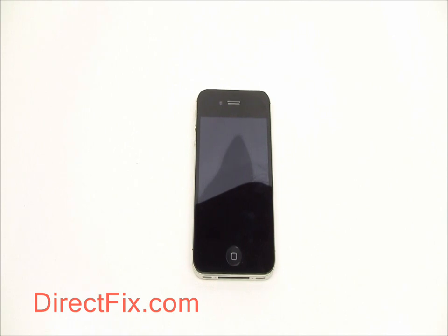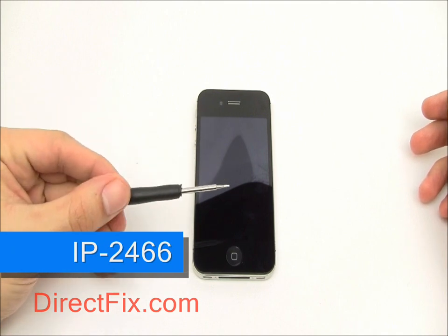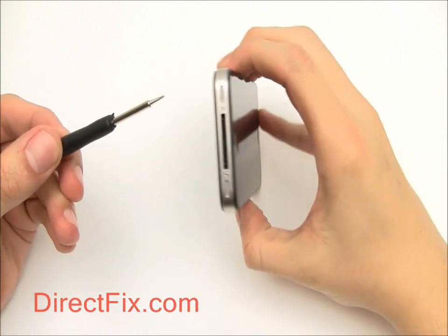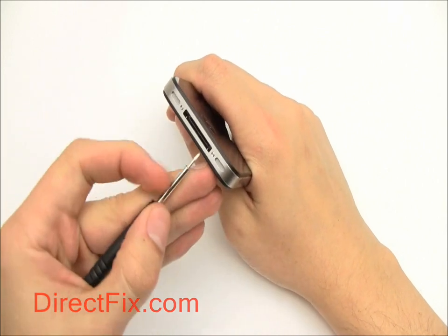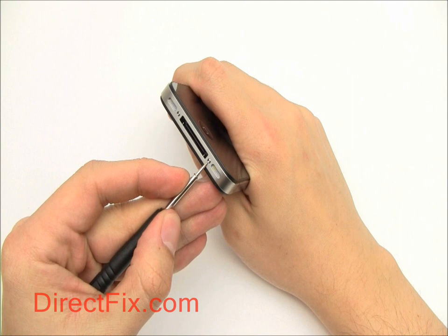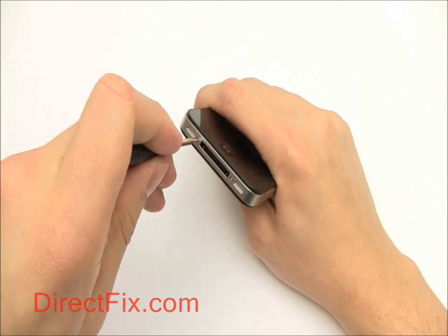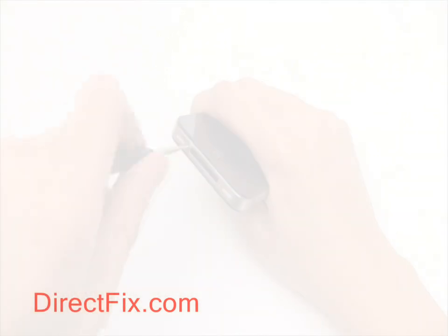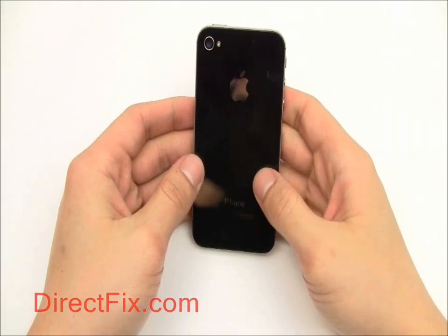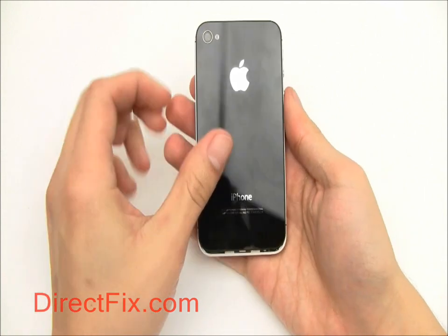To begin, we're going to use our pentalobe five-point screwdriver to remove the two bottom case screws. With those two screws removed, simply push up the back cover and it will slide off.